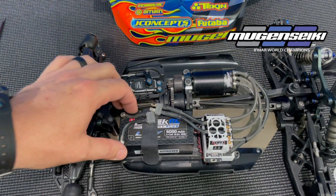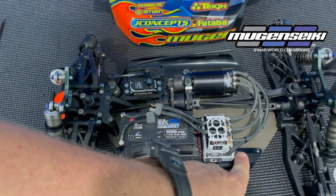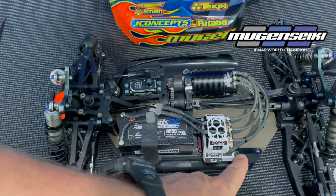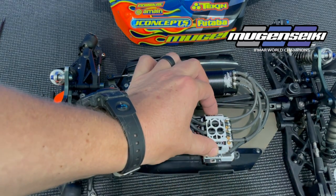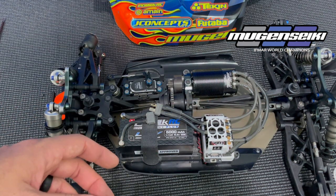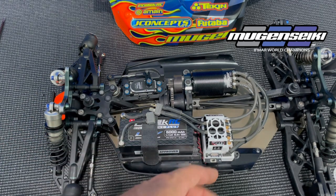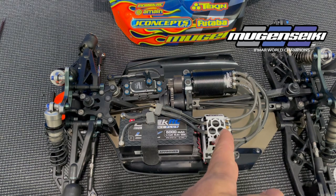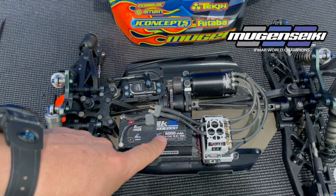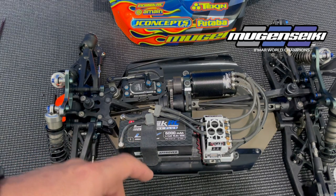Here we have my MBX8 Eco. For starters, I removed the electronic speed controller tray and then you're actually shifting and moving the speed controller forward so it actually sits in the battery tray. Now you won't be able to do this kind of modification if you're still using a standard length battery, but Ryan and I are both using the new Protech 6000 milliamp 4s shorty pack, and with that it gives you plenty of room.